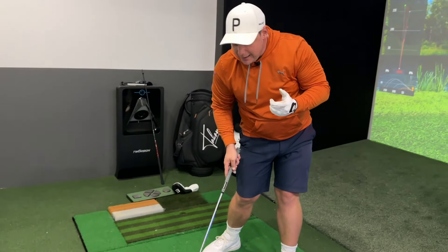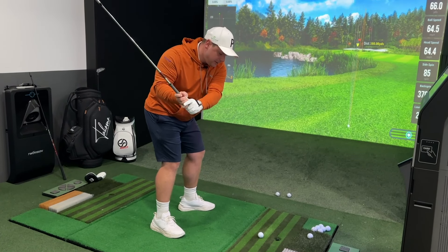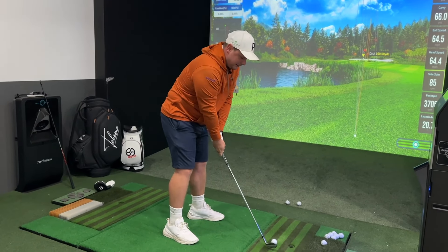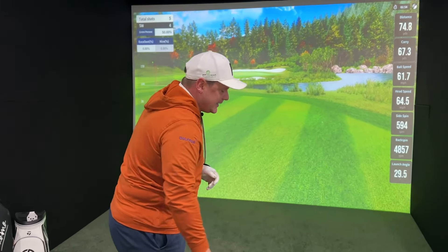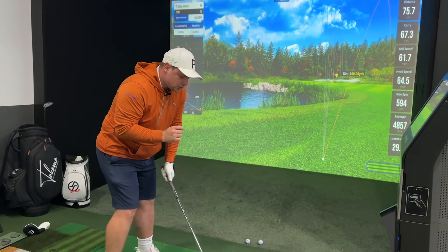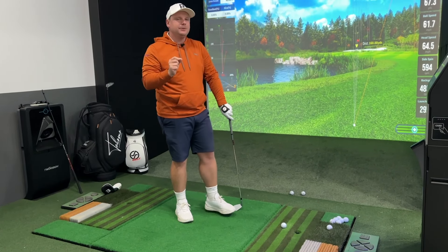This is where so many people get it wrong and where really bad strikes come from. If your hips don't turn properly out of the way first, what happens? They bump left. You try to get the hands down but there's no room, so you move up and out of the ball. That's not a shot I ever want to hit - you can see that ball came out of the hosel, it wasn't the strike we wanted at all. But if I make sure that sequencing is correct, it allows me to get the forward shaft lean.